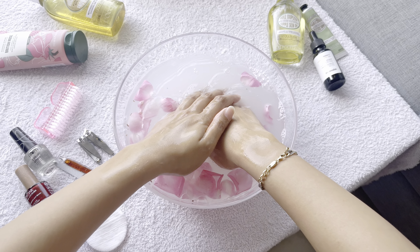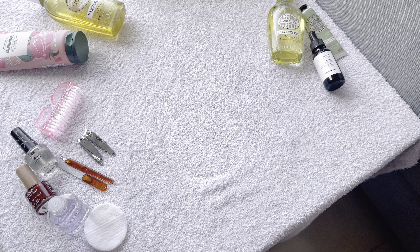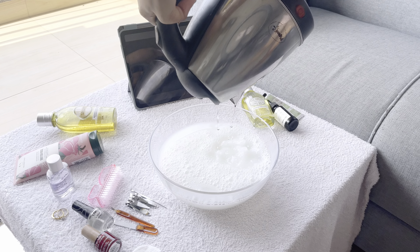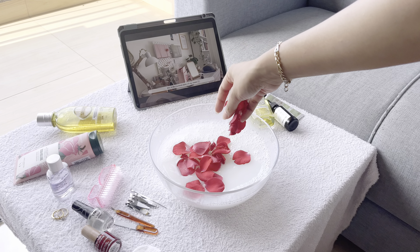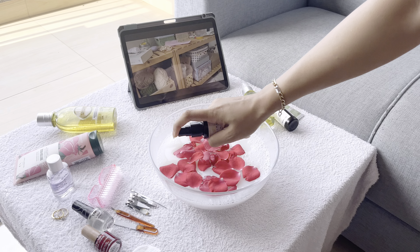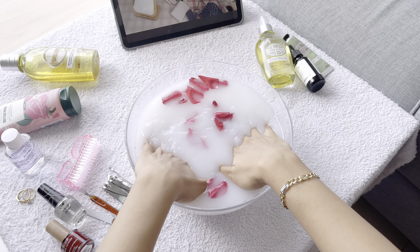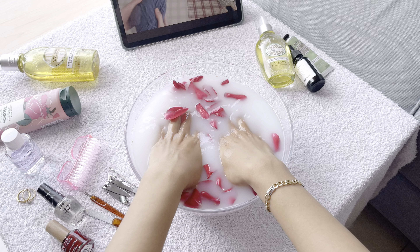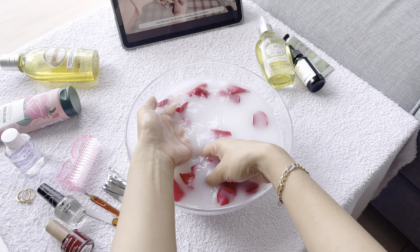Right after a nice scrub, wash everything off and soak your hands again. My hands are already feeling so soft and my nails are so clean. For the second moisturizing solution I'm using a little bit of milk with warm water, rose petals, and Kama Ayurveda rose water. This solution will make your hands soft like a baby — if you have dry hands like me, you should definitely try it. I soak for at least 10 to 15 minutes.